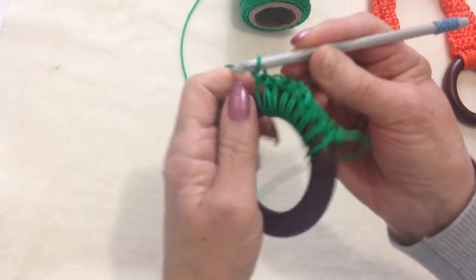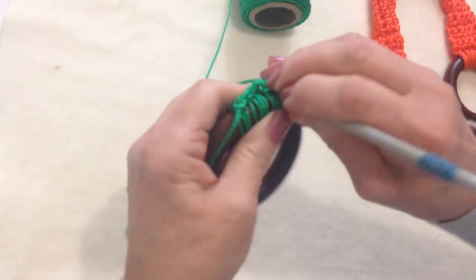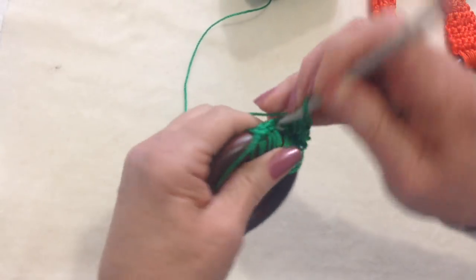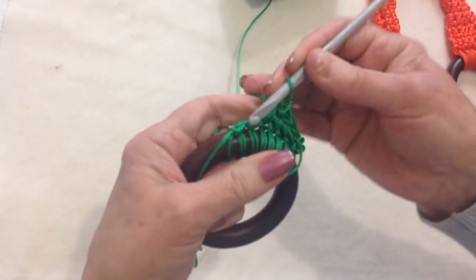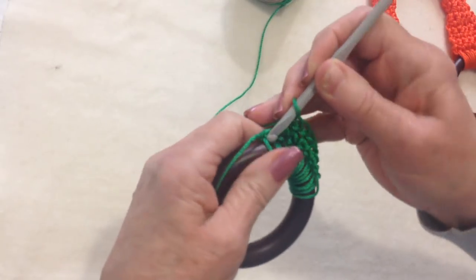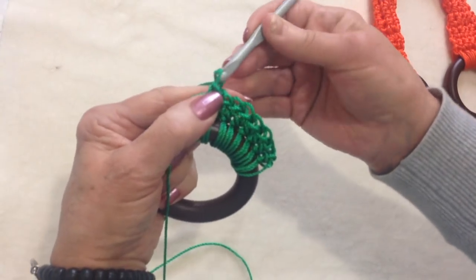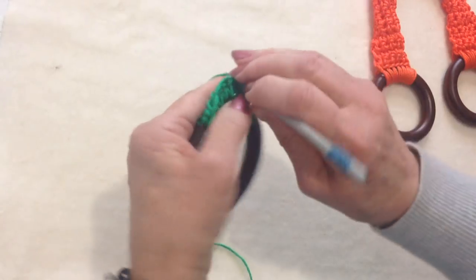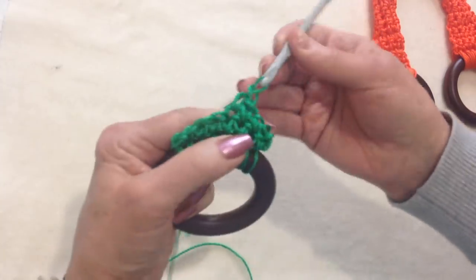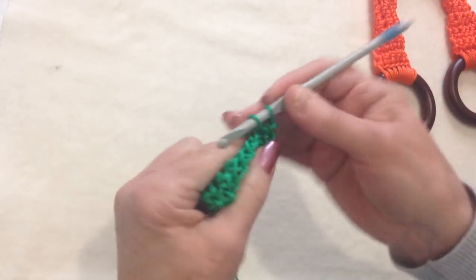So now I'm going to chain 1 and turn, and I'm going to single crochet in each stitch all the way across the row. I just insert my hook in and complete my single crochet. And now I'm going to chain 1 and turn, and repeat — single crochet in each stitch across the row. So chain 1 and turn, single crochet in each stitch across the row.